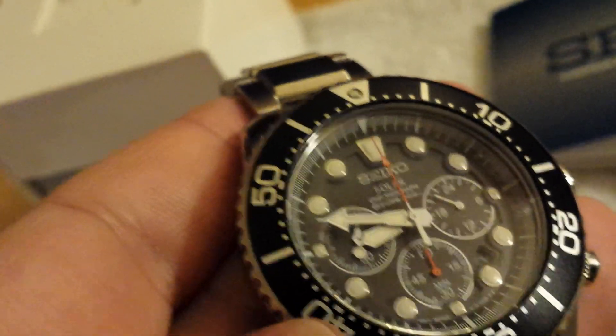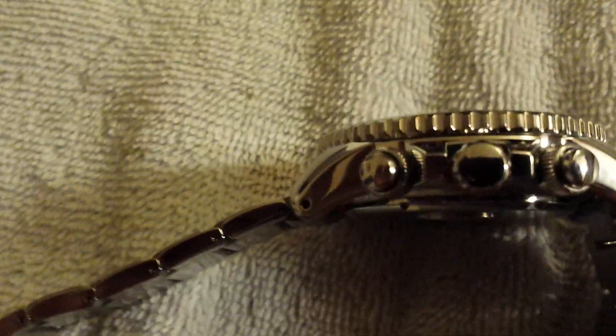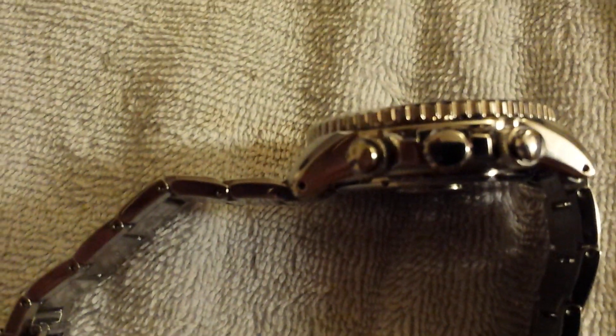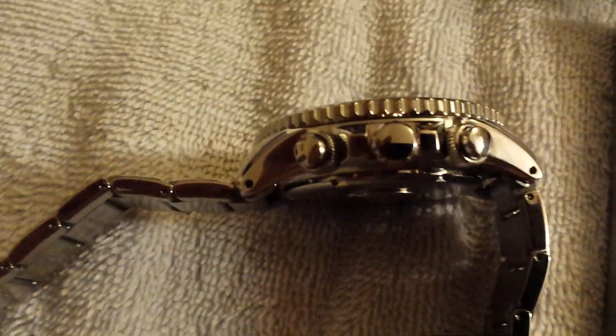The bezel is very nice — I think it's a 120-click bezel. It's unidirectional, which means it only turns one way, which is great. The watch is very heavy and very solid feeling. The only other thing I wasn't expecting is that the watch is very tall — very thick compared to most Seiko automatics. This watch is probably almost twice as tall as a Seiko monster. I know that's to accommodate the solar charging cell, the battery, and the chronograph function.